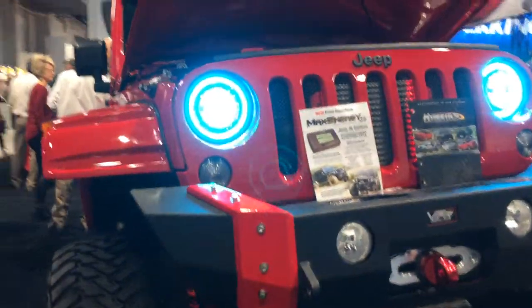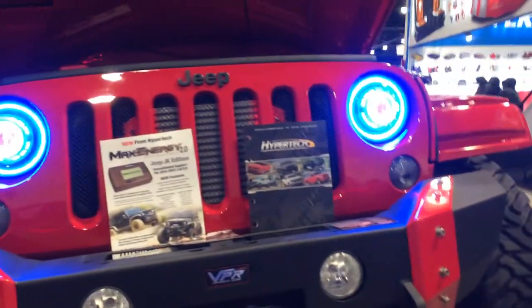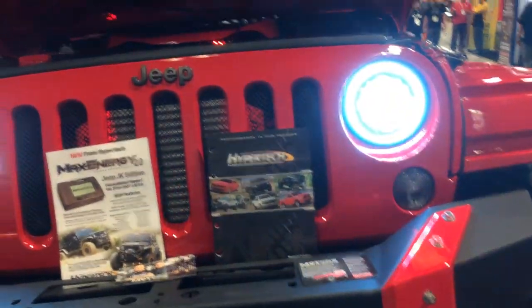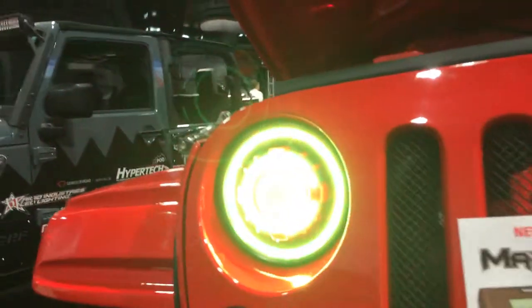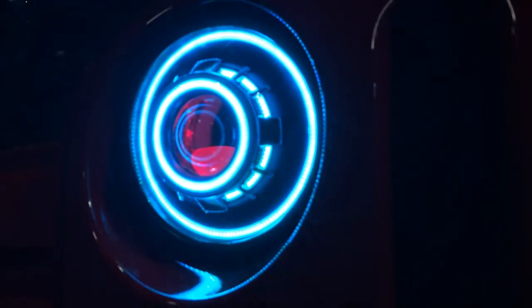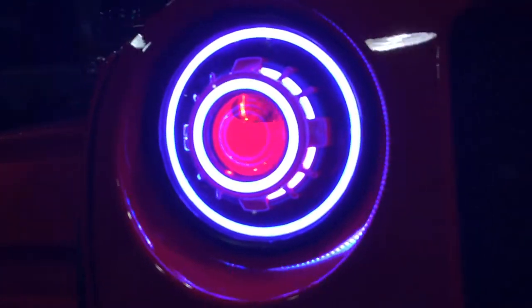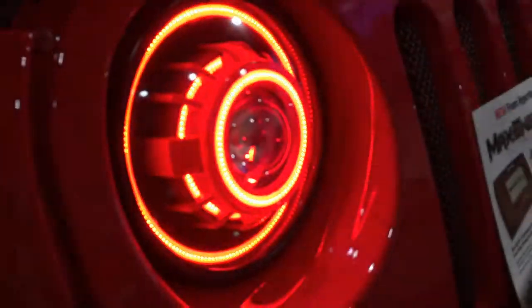Hey guys, it's Tom at HIDprojectors.com showing off the Motors TV build with our color changing angel eyes and halos. Got the monster shrouds on this one — we did a two-tone paint color, red and black. We've got red devil eyes on this set too, so two pairs of color changing angel eyes and the color changing halos.